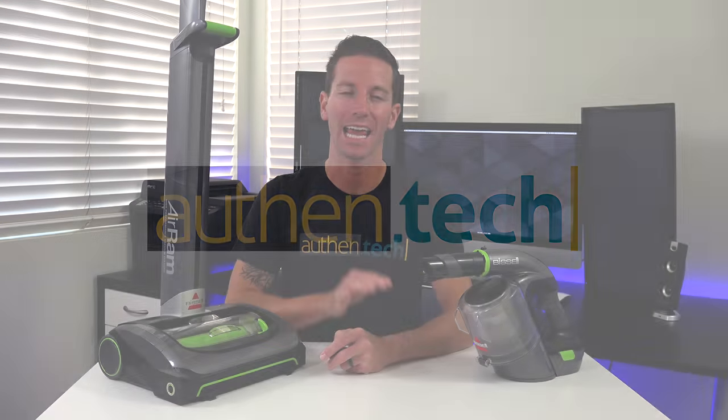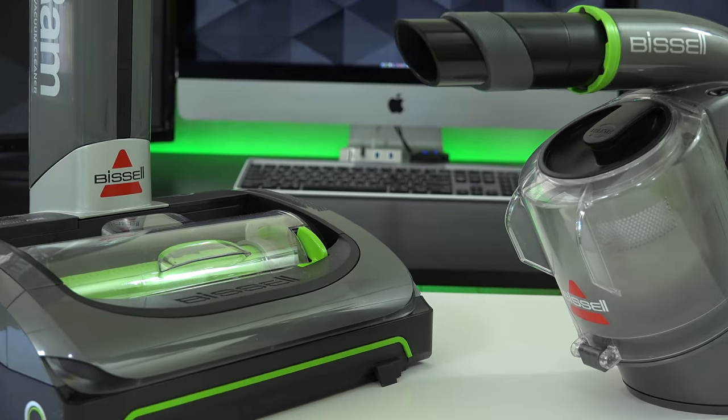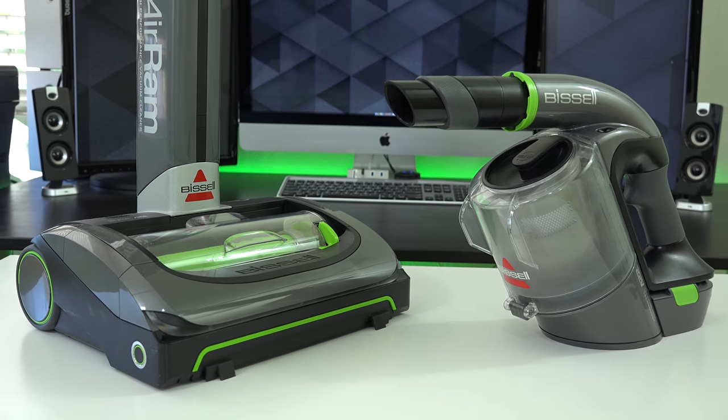Hey guys, I'm Ben from Authentic Tech and as some of you know, I love all sorts of home tech and that includes cleaning gadgets because let's be honest, we all need to clean the house once in a while. Today I have two different cordless vacs from Bissell and I have to say both of them have really blown me away, so let's check them out.